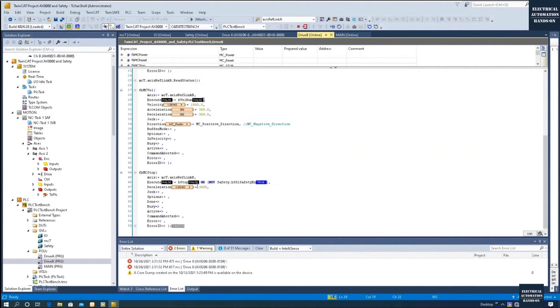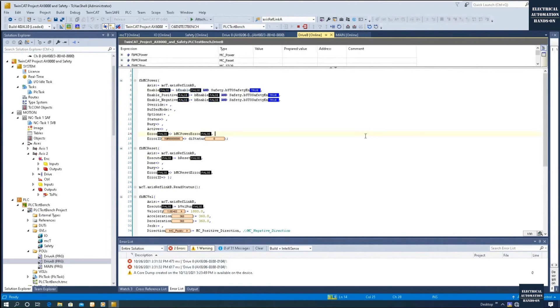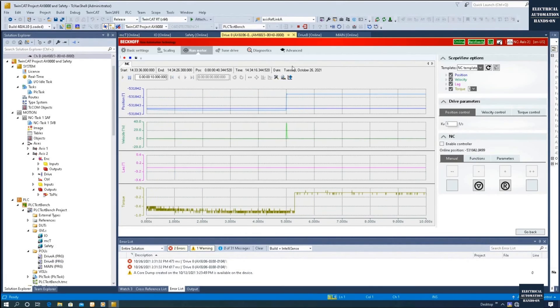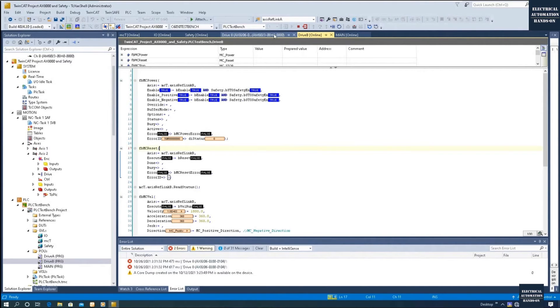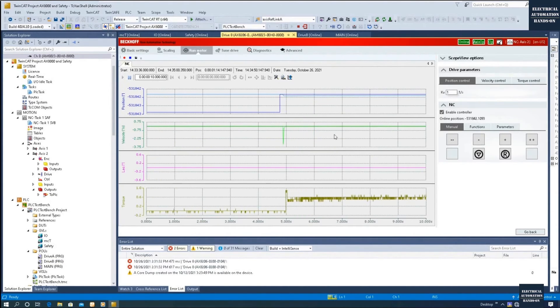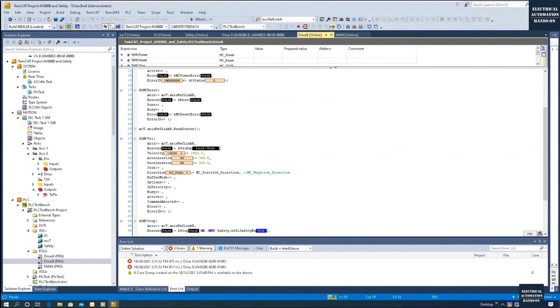Let's turn off this motor and shut it down. Now I'm going to activate the Cogging Compensation. Let me go to Advanced, set this gain back to 1, and enable the Cogging Compensation. Don't forget to click Download. Now let me enable the motor. After enabling, we can see the torque is enabled. Now let me run the same speed — let's fire the MC velocity at one revolution per second.